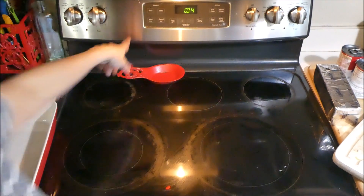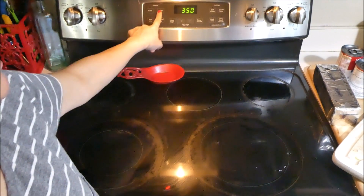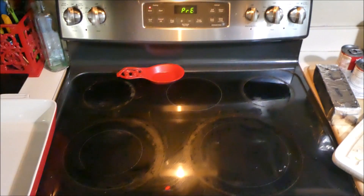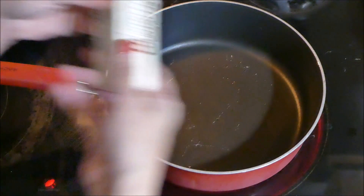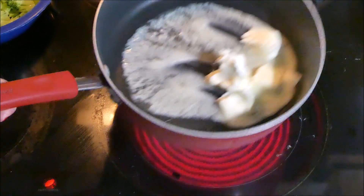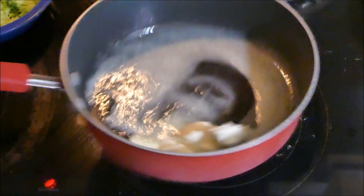First thing we're going to do is turn on the oven to 350 degrees and get that preheated. Now we're going to grab a pan, add the stick of butter, and get that butter to melt.